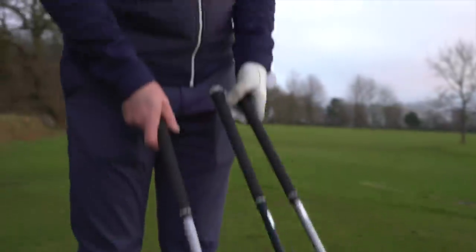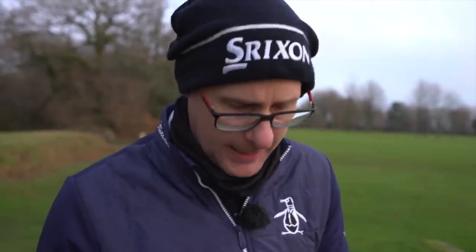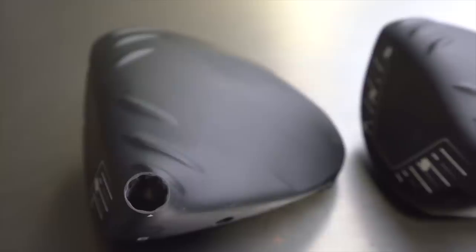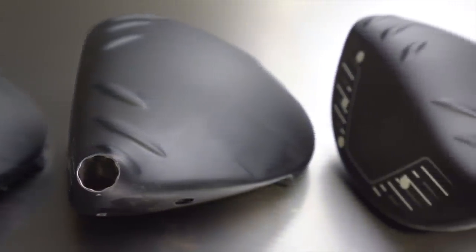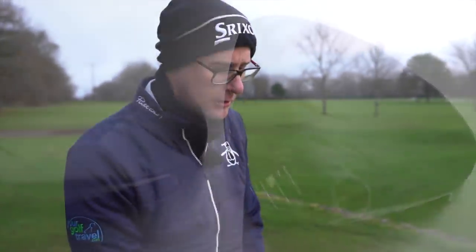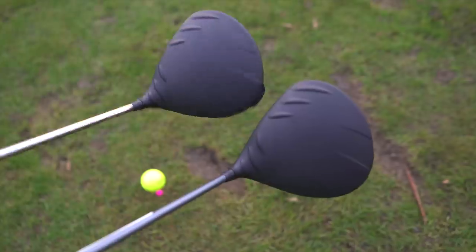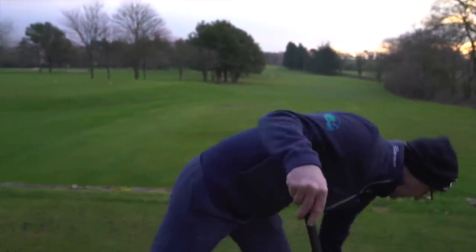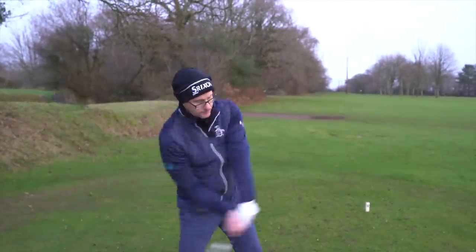With the three heads, it's interesting - I've got them down on the ground here and I don't really know which one is which on initial looks, which I think is really smart with PING. You've got three quite different heads in theory: a draw, obviously, and then you've got the low spin LST. The max looks a little more stretched back and a little flatter to the ground at the back. I really like that the draw is very subtle - your mates are not going to know you've got a draw driver.